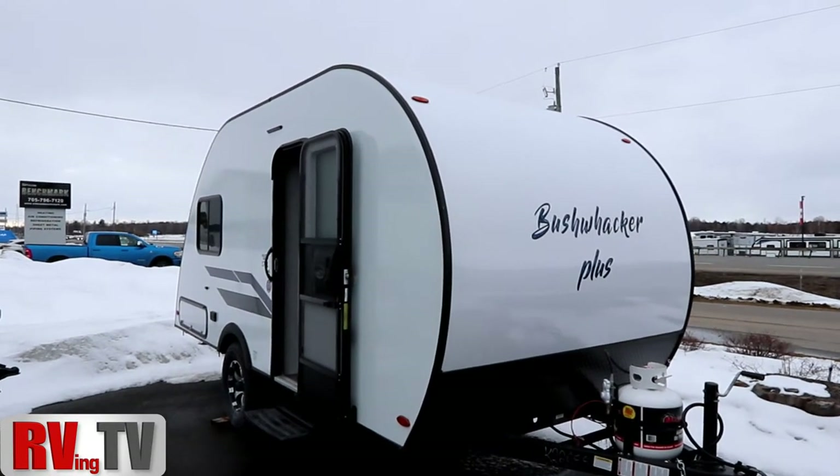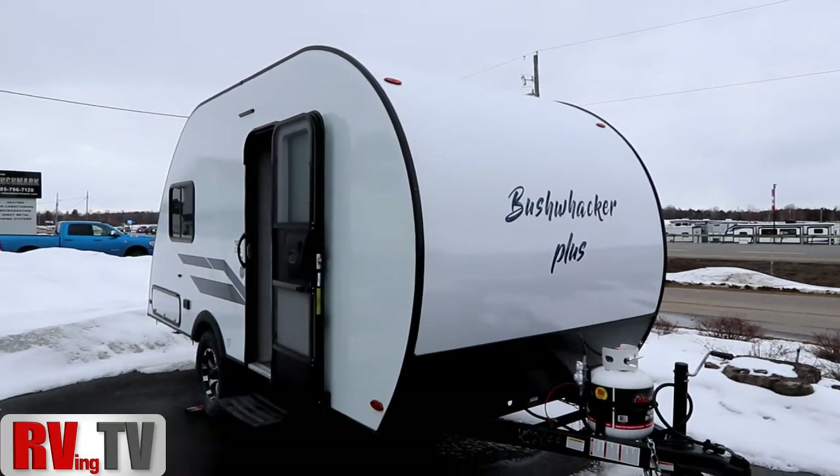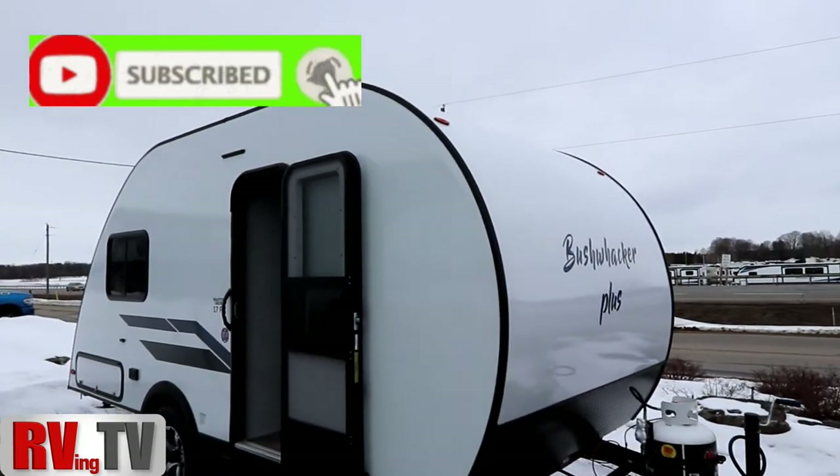Hi, this is Bruno from RVing TV. Today we're going to take a look at a Bushwacker Plus. This is a 2022 Bushwacker Plus 17 FL.